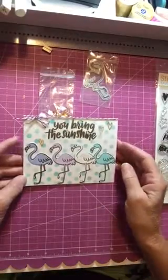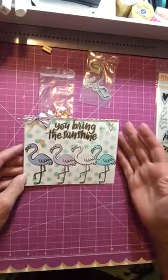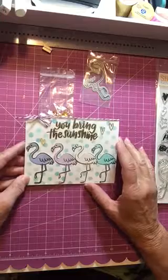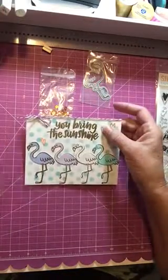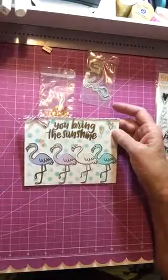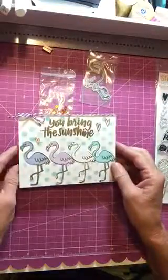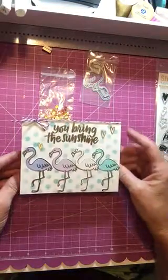I cut them out with some Sizzix paper that has a sticky back already on it, so all I had to do was peel it off and adhere them. Then I used a couple more of the stickers - just the flat stickers from the pack, some hearts - just for a little bit of accent, and then tied some purple and white twine on the top because I felt it needed a little bit more.